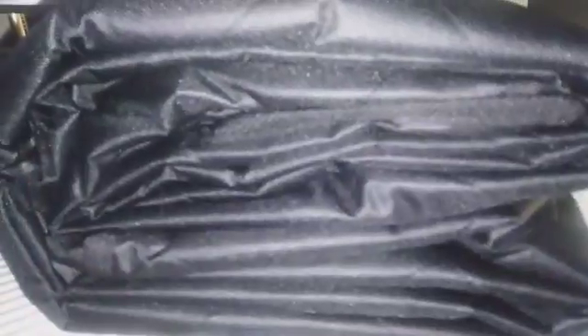As you can see, it is a very very thick material, so it's gonna last you a long time — it's very durable. It is a very thick material and I love that it's waterproof.